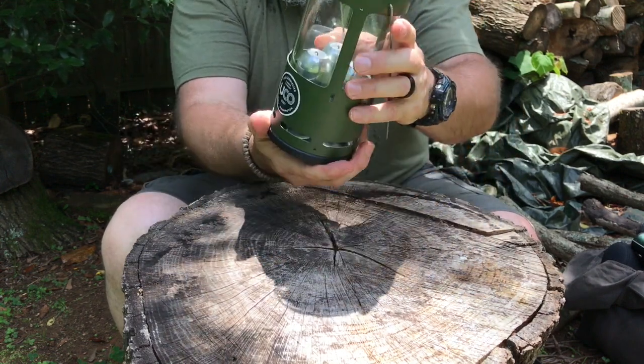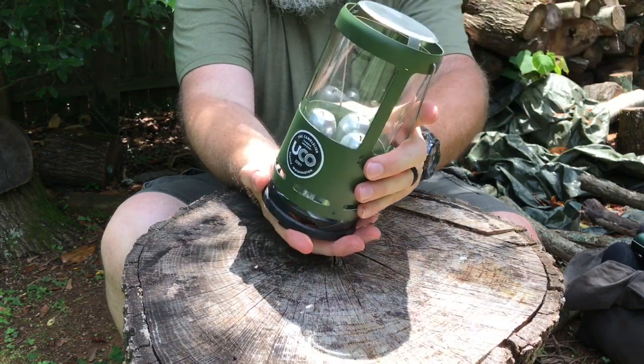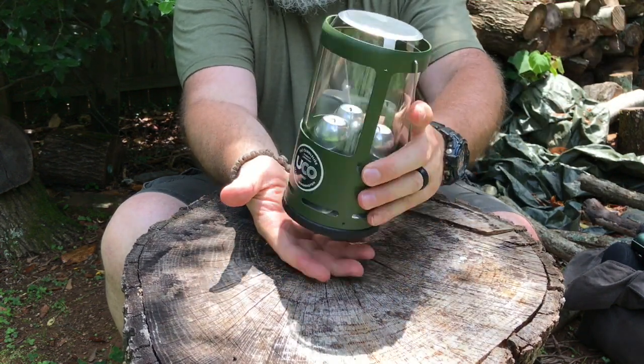However, the way to light it is really easy — just like you're changing batteries. You can take the top, spin it, and go.